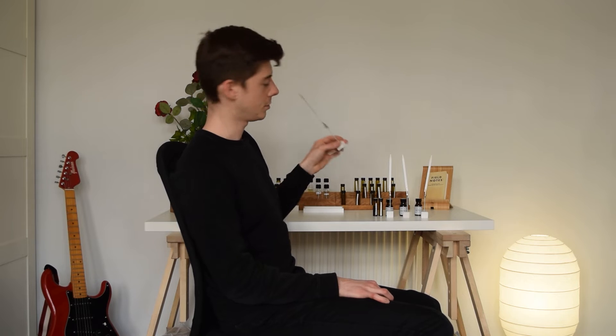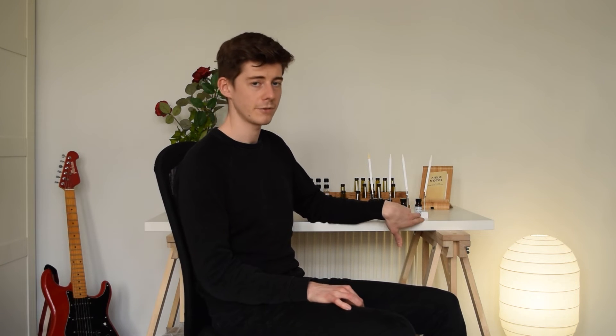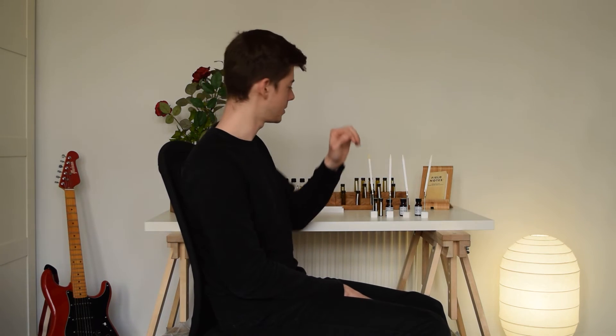Moving on to the other ones — I've got samples from three different manufacturers, and all of these are quite well regarded with very good reputations in the perfume industry. They're not just random people distilling labdanum — they've all got decent names attached to them. The samples I've got are one from Albert Vieux, one from Payon Bertrand, and one from a company called Ultra International.